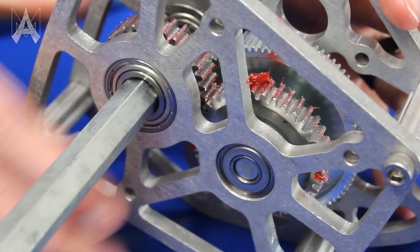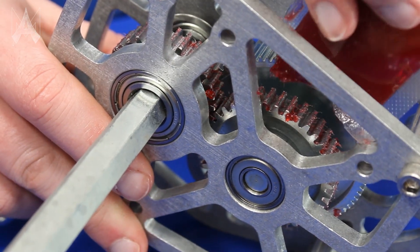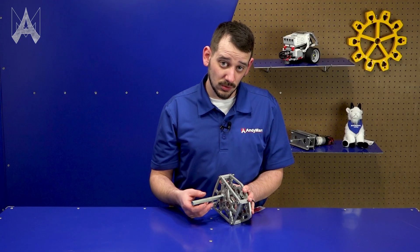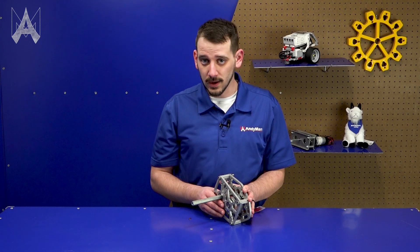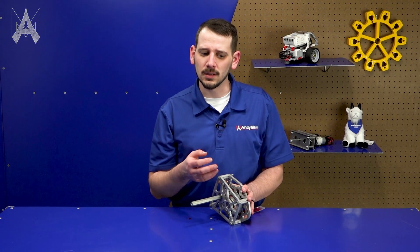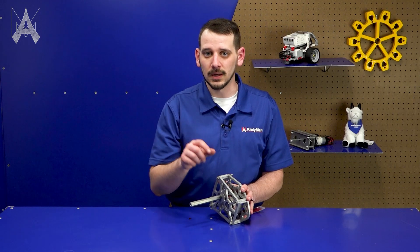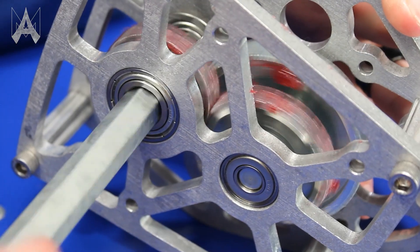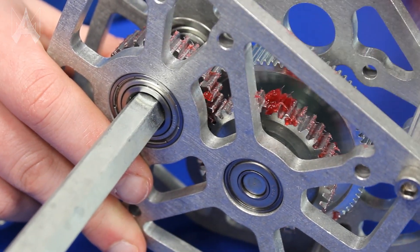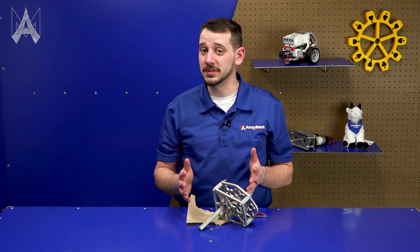Then I'm going to spin the output shaft of the gearbox to help move the grease around. I can see where the grease stops on the smaller gear on the output shaft, so I can bring my grease back over, apply a little bit more, and spin the output shaft again. As I do this, it does two important things: it helps break in the gears a little bit. Sometimes gears will have small imperfections that could result in loud sounding gearboxes or a little roughness, but as the gears wear in together those imperfections will wear out. Spin the gears, apply a little bit of grease, and once you see that the gear teeth all have some amount of grease on them, you can come back and clean it up.